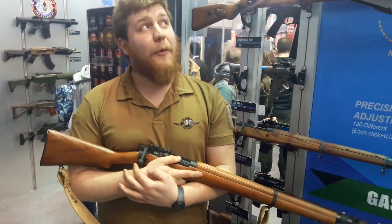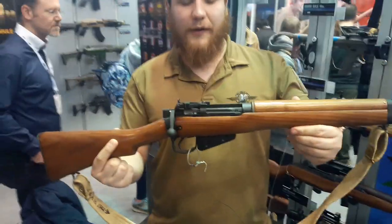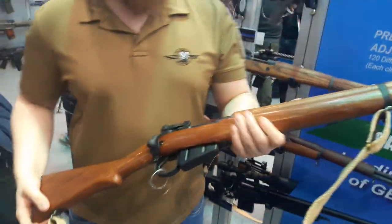Hi guys, welcome to The Tree Reviews, where we're with G&G here at IWA in Germany, taking a look at their new Liam Field rifle. So we'll start with the body and we'll go from there.